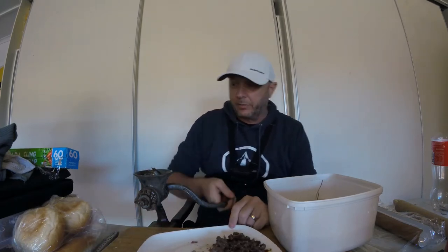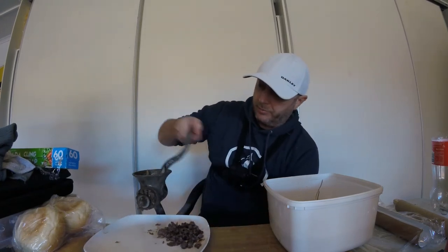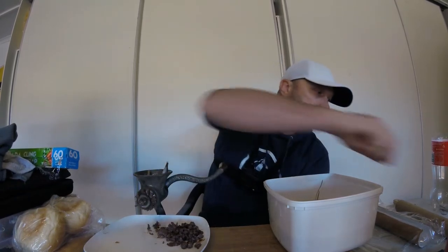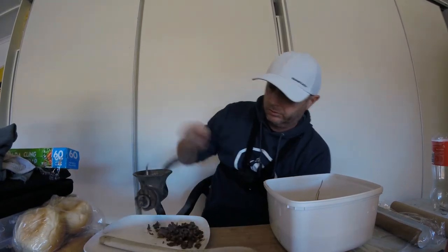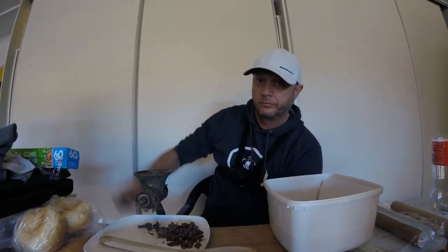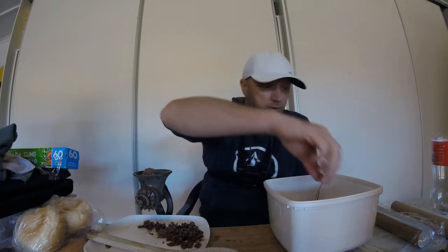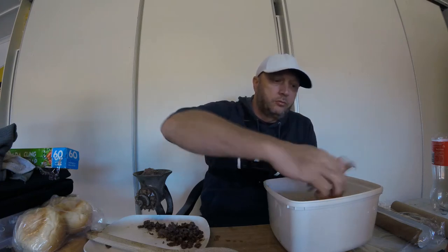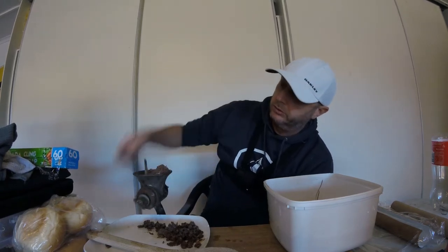I've got an old-style mincer picked up for about ten dollars at the local market. Chuck in your old pilchards head first and it comes out as a nice minced mixture — that's the basis of your burley. Squid doesn't go through so well so don't worry about those, but silver whiting and pilchards — pilchards obviously the best — are all going to make good burley.